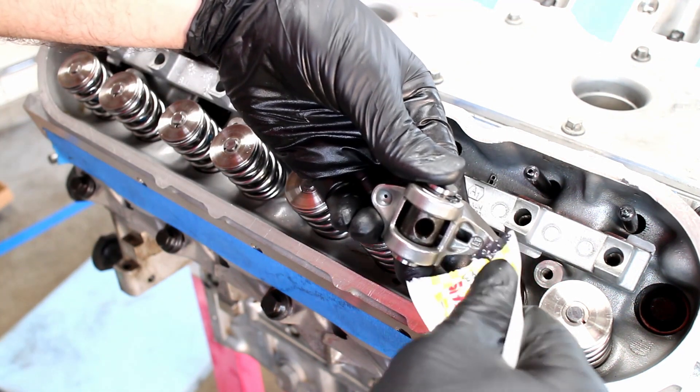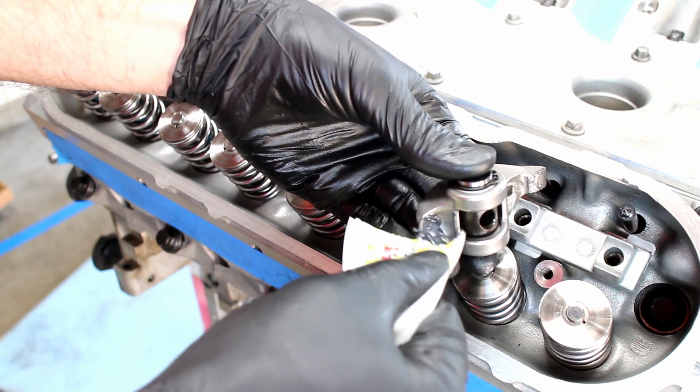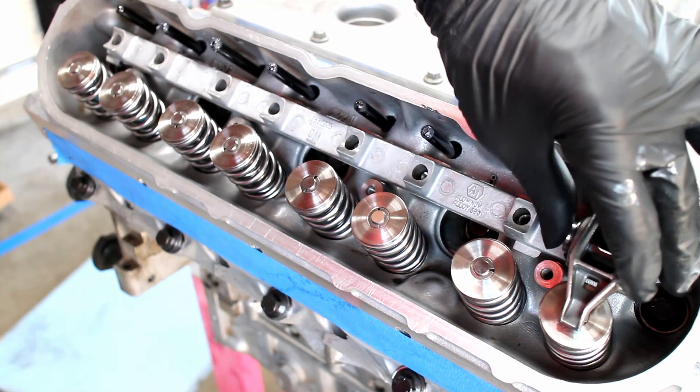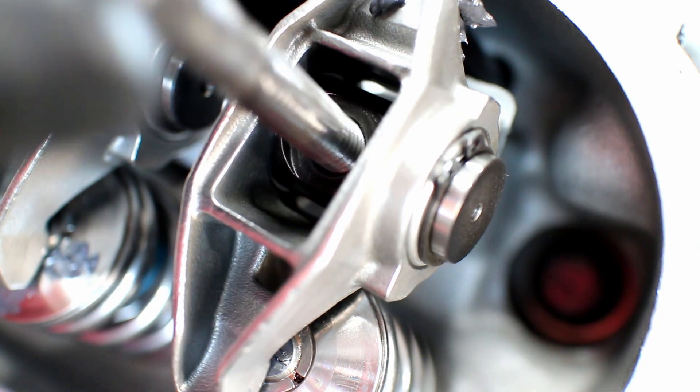Use high pressure lube on the rocker tip and cup, then install the rockers. These rockers have upgraded trunnions to handle the dual valve springs. Make sure that the flat spot on the trunnion is facing up.